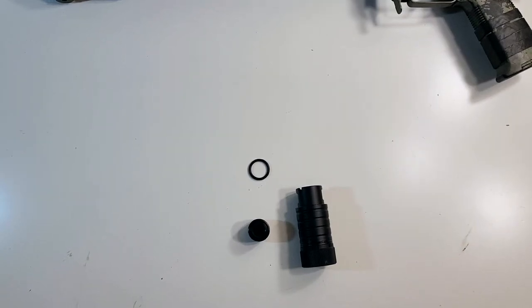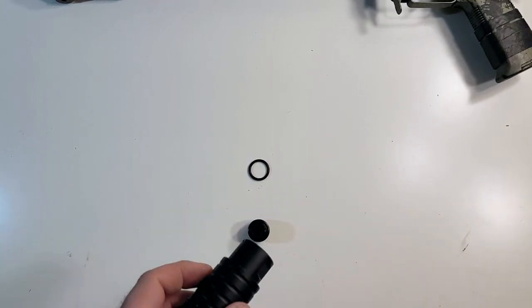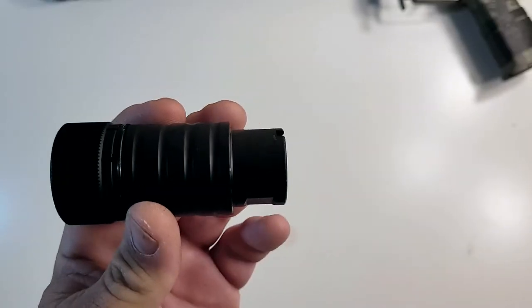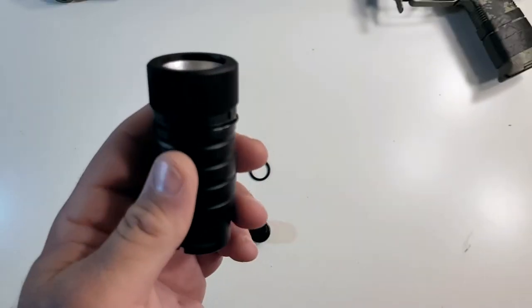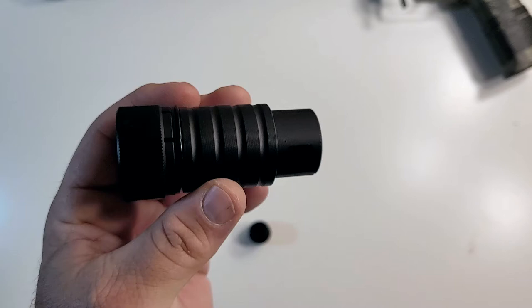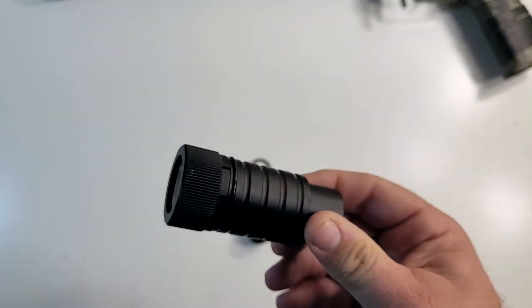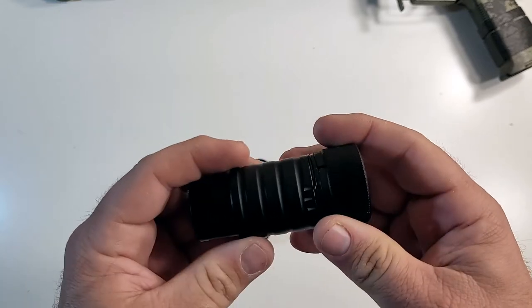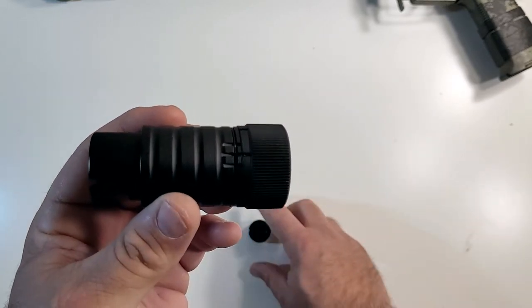Hey everybody, welcome to The Money Reviews. Today we are reviewing the D-Boys steel 14mm crank-off flash hider which you see on the table in front of you. This thing is freaking chonky, man, as my youngest son would say. It is thick, it's a thick boy and it is heavy. I weighed it and it comes in damn near a full pound, and I believe it is made of full steel because of how heavy it is.